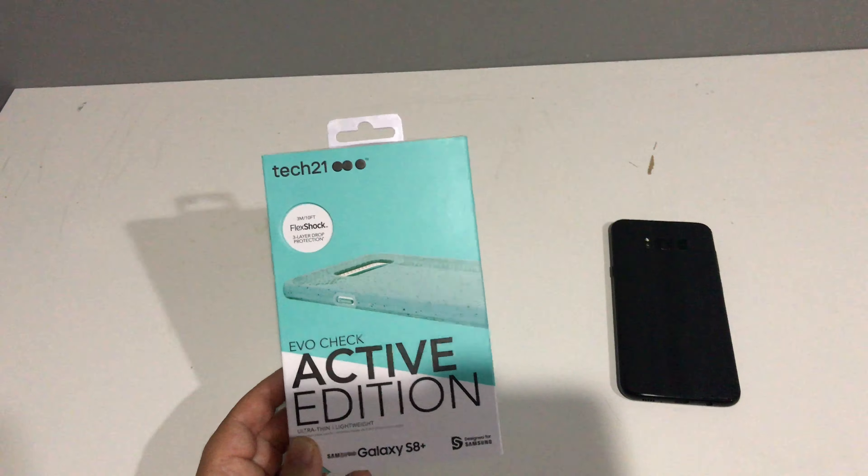I have the Galaxy S8 Plus here so we're going to be checking it out for that. Just want to get out of the way that this is a sponsored video, but my thoughts are going to be my own. I believe 10 feet is military-grade drop protection — correct me if I'm wrong down in the comments.